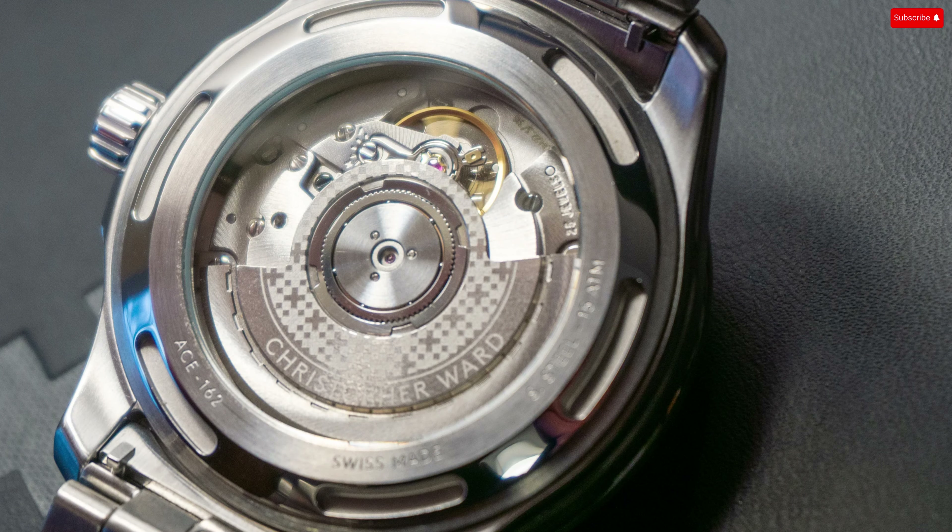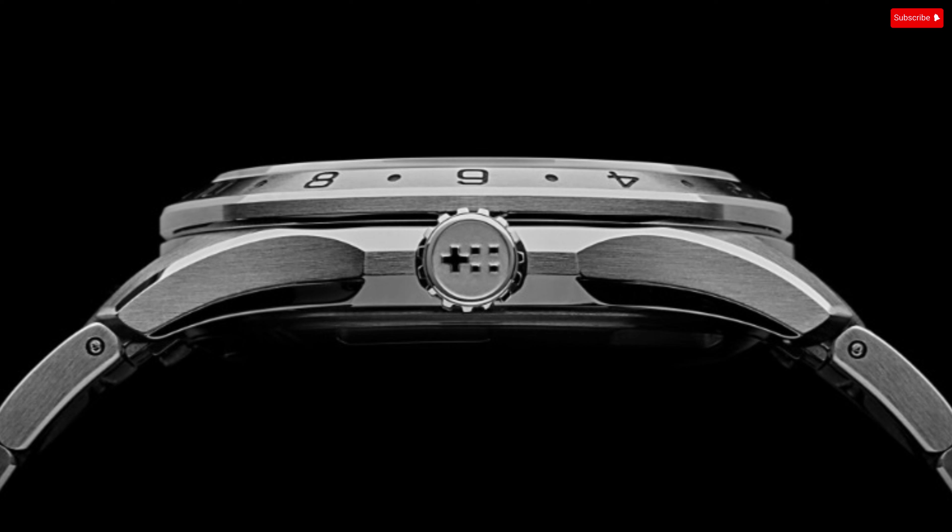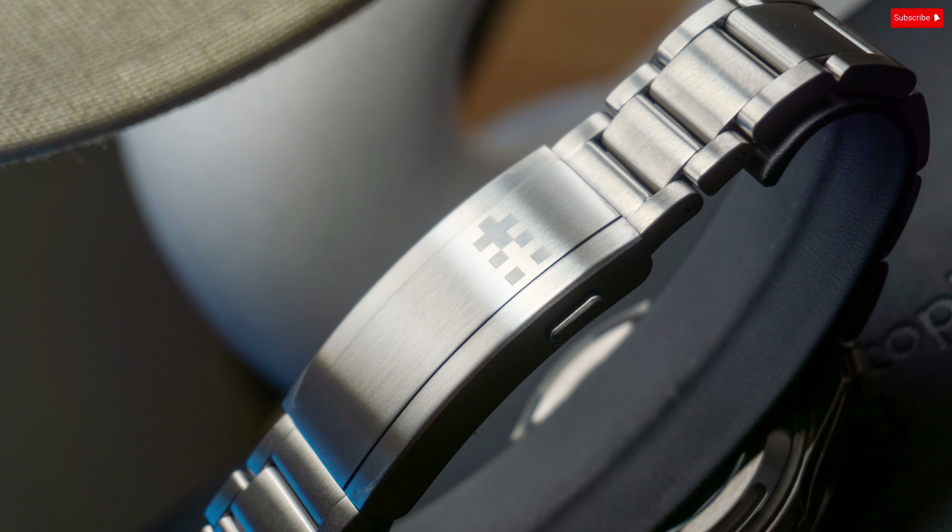Christopher Ward keeps the branding to a minimum, only displaying the brand name at 12 o'clock and some basic info above the color-matched date at 6 o'clock. If you follow Christopher Ward, you'll know that their branding has been something of a journey. That said, you will find the twin flag logo on the rotor, crown, and bracelet clasp.